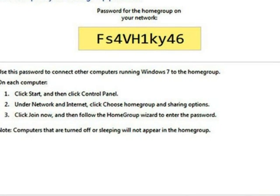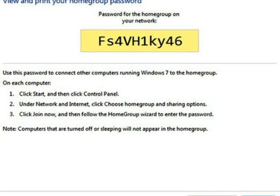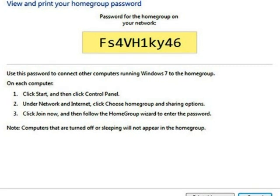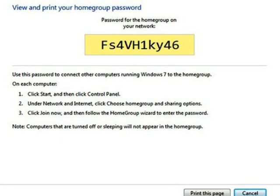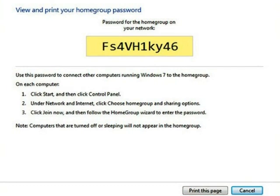After a few seconds of configuration, the wizard will prompt you to choose which type of files to share — pictures, documents, music, etc. Once you've done that, the last thing the setup wizard will do is show you the generated unique password for your homegroup, which you will use to join other Windows 7 computers.